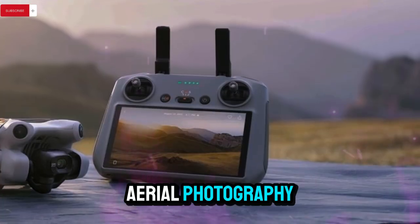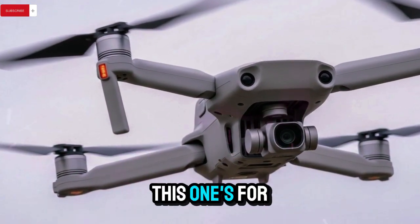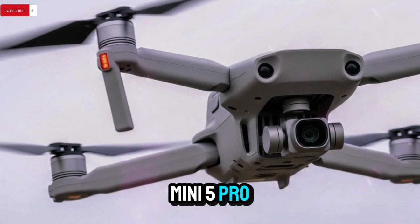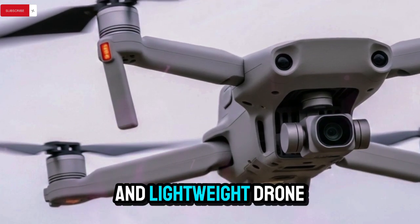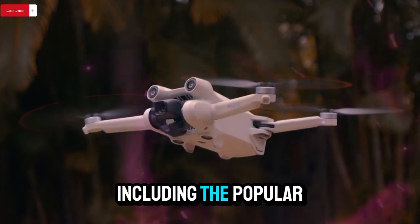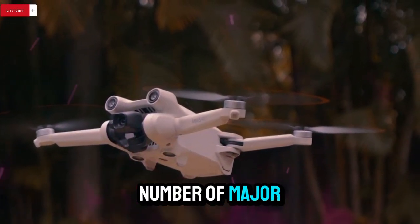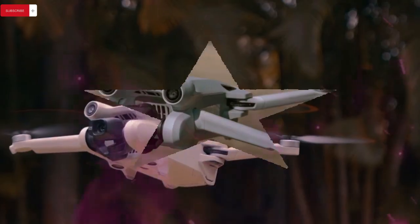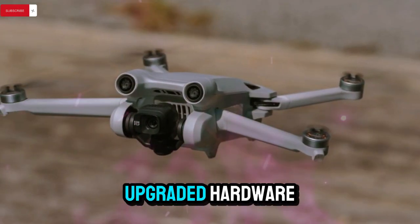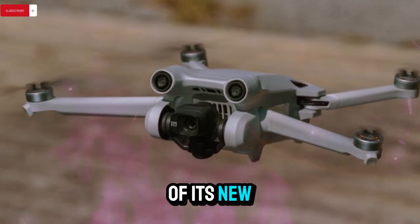If you're into aerial photography, drone cinematography, or just a fan of cutting-edge drone innovation, this one's for you. The DJI Mini 5 Pro is the latest in DJI's compact and lightweight drone lineup. According to multiple sources, including the popular tech platform Drone XL, the new model will bring a number of major improvements over its predecessor. Not only do we get to see the drone's upgraded hardware, but some leaked renders have given us a visual understanding of its new design.